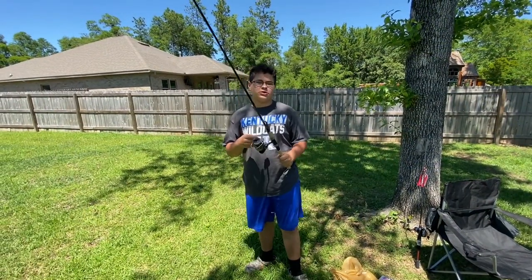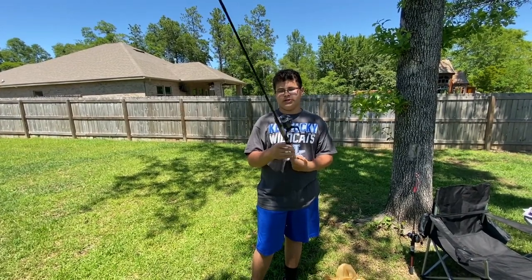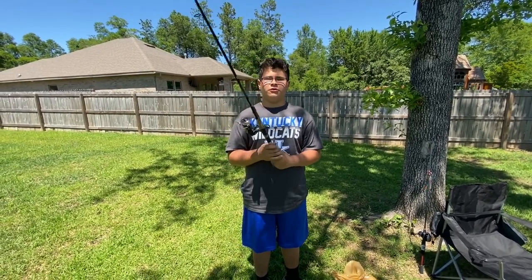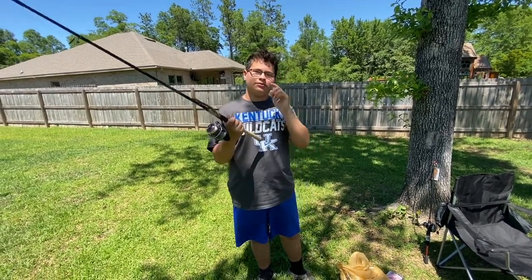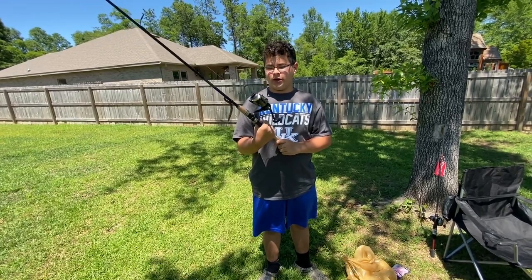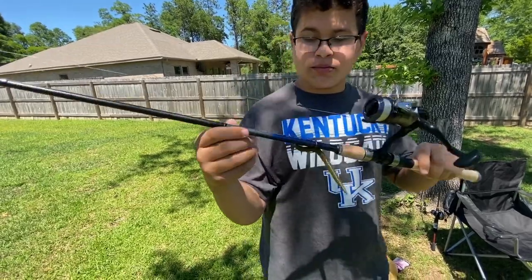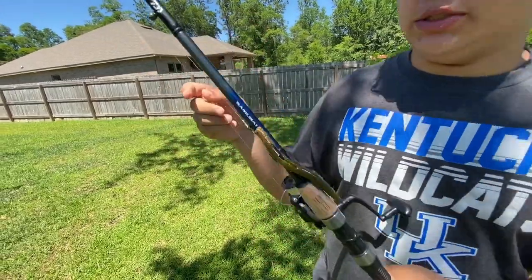For the fishing poles, I got a spinning combo and a baitcasting combo. My spinning combo is a 6'6" medium — it's a Daiwa Samurai. You can get this from Field and Stream or Dick's for $30, or two for $40. I went ahead and just got one. I've used it once, it seems pretty sturdy and the reel feels smooth. I have 12-pound test on it but I'd recommend only putting 8-pound test on it since it's a medium 6'6".